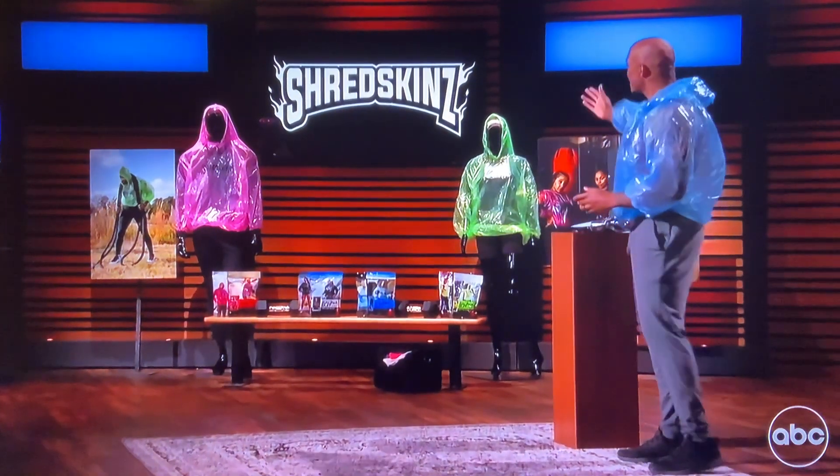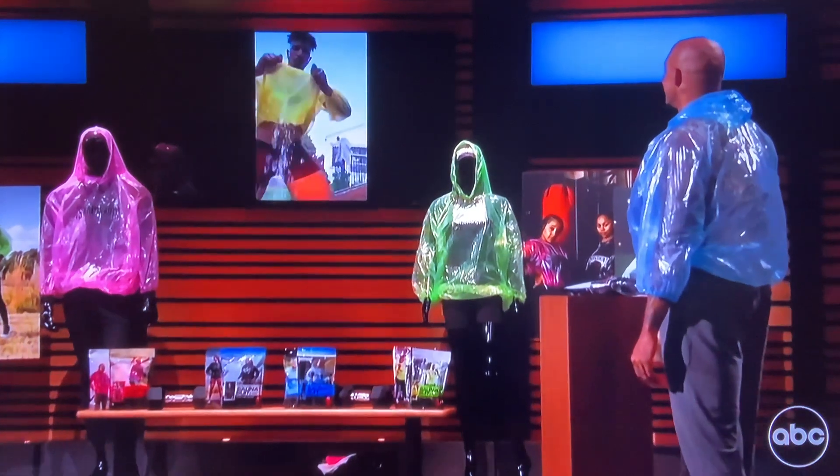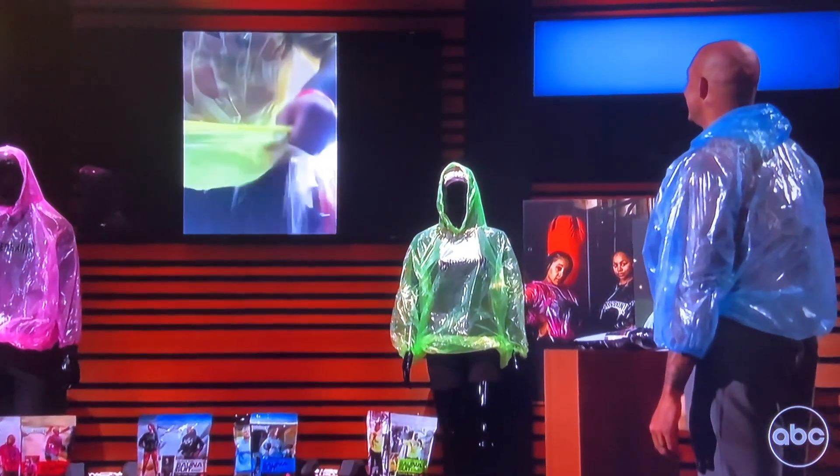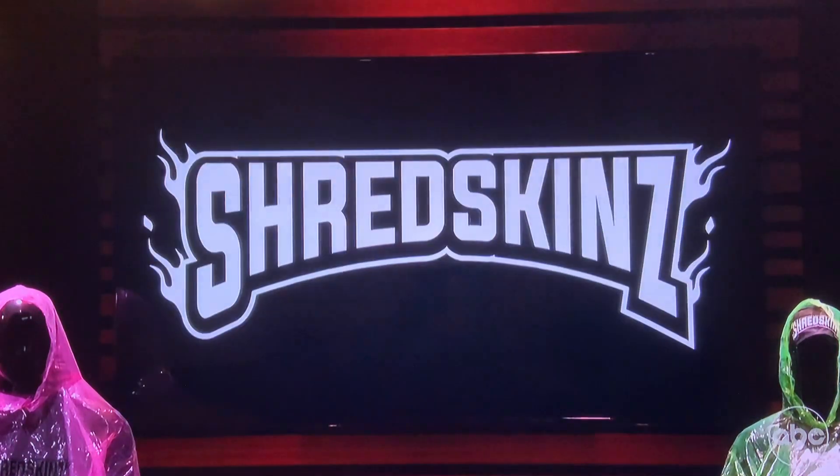Oh my god, that's all real sweat. Don't believe me? Check this out. Oh, that's nasty. Whoa.